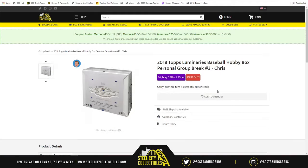This group break is going to be 2018 Topps Luminaries Baseball hobby box personal group break number 3. Mr. Steve bought the spot, therefore he gets the box — more importantly, he gets the card inside. All cards are either an in-case autograph or an autograph relic, all numbered to 15 or less.